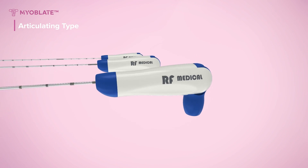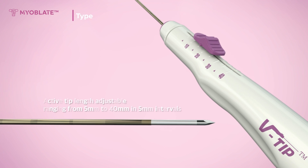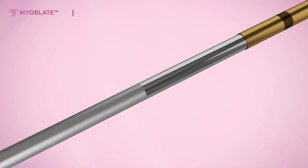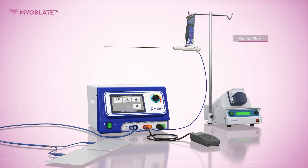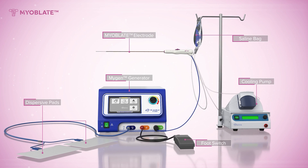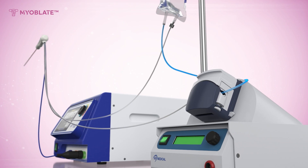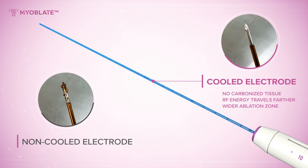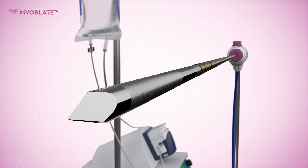Myoblate electrodes are available in a variety of lengths and active tip sizes. With two different distinct models to choose from, physicians have the flexibility and freedom to select the one that best suits their needs. Physicians select the appropriate electrode, connect it to the generator port, and ensure proper connection to the infusion pack for cooling saline circulation. Two grounding pads are placed, one for each thigh. Internally cooled electrodes prevent tissue carbonization while achieving a wider ablation zone, and they also have echogenic markings for easier ultrasound needle placement.